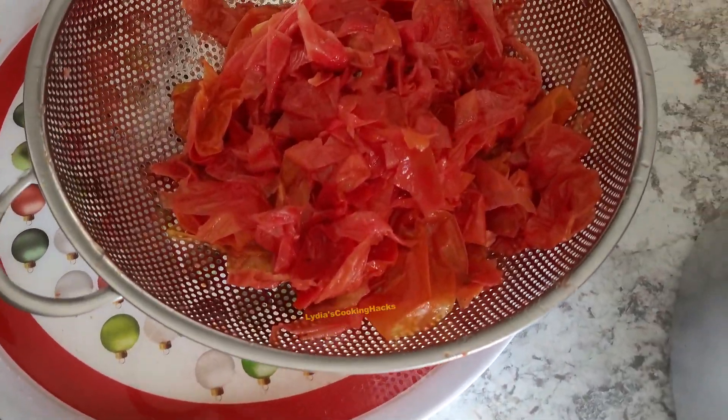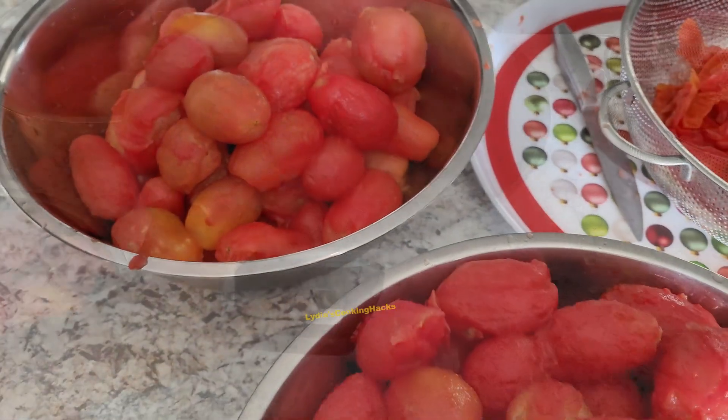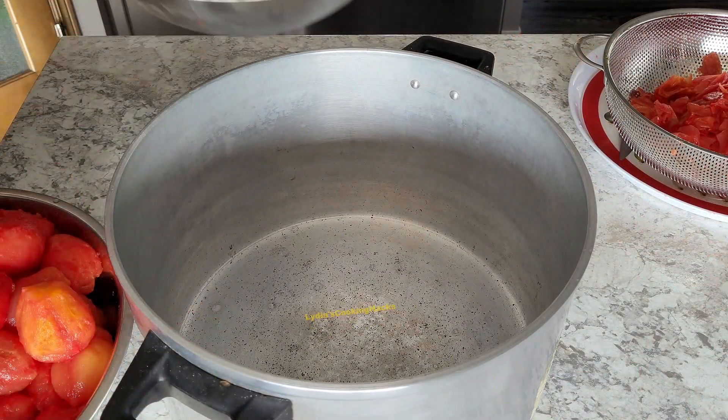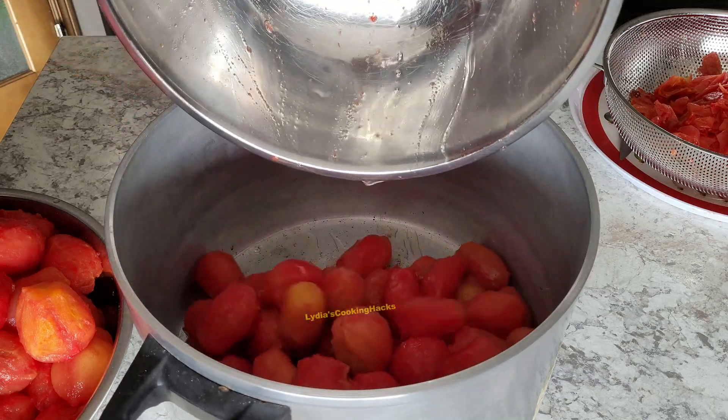In this video I did not allow it to cool down because the weather was so moody and it was affecting the quality of my video, so I had to do it right away without waiting for the tomatoes to cool down.